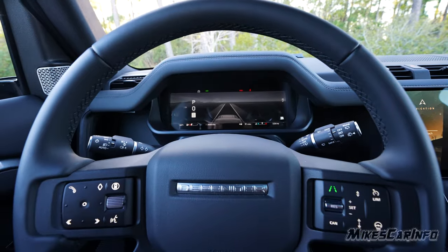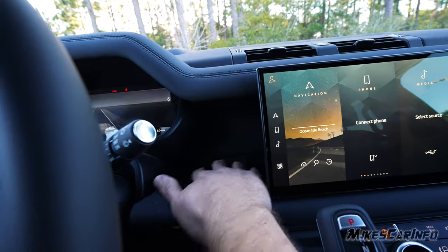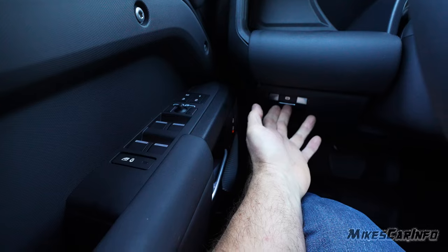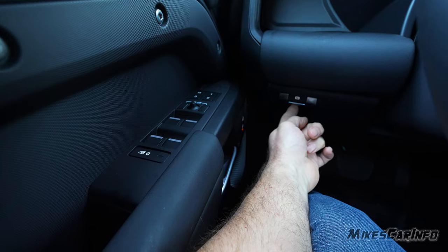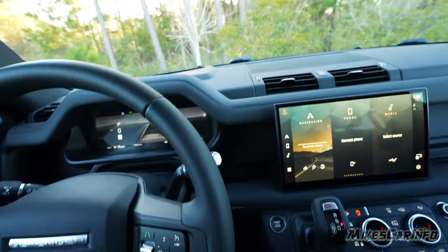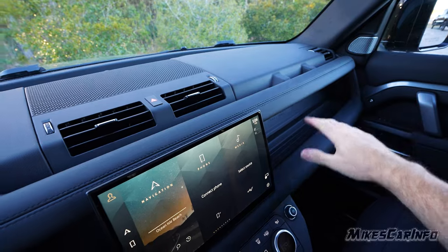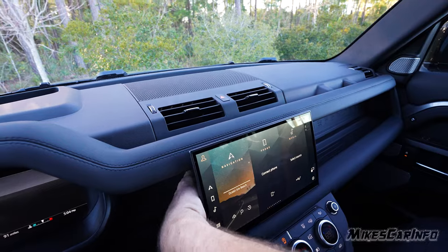There are small pockets on either side near the center console. The electronic parking brake engages automatically when you put it in park — push in to engage and pull out to disengage, and it engages the rear wheels. There's a nice little shelf right here with a USB port, and you can use the open area as a grab handle.